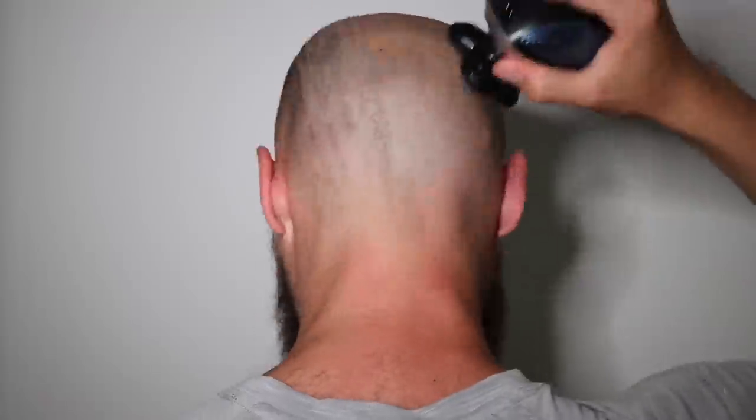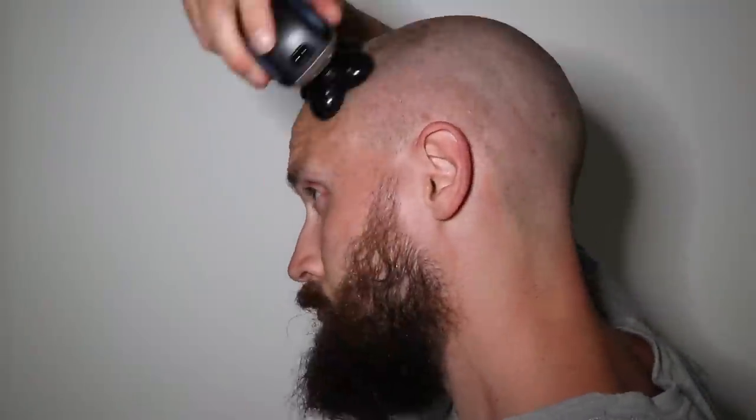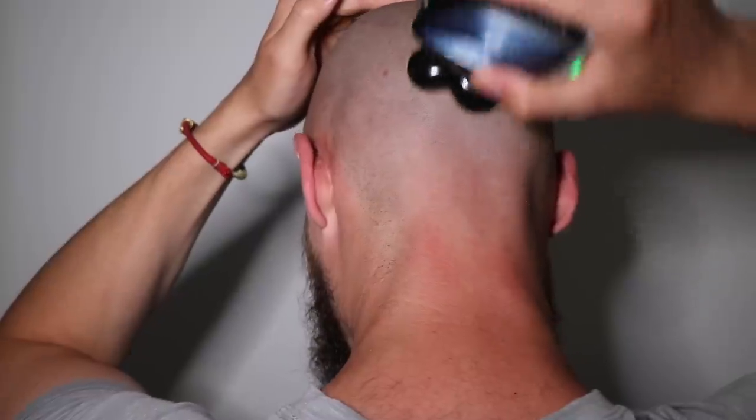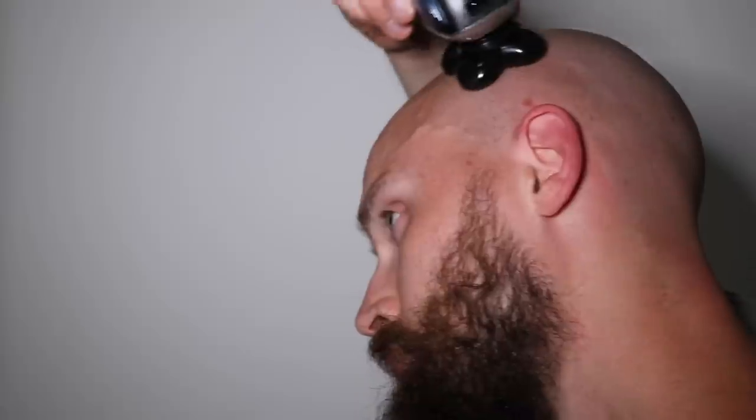Considering the hair was quite long at the back of the neck and at the sides, it's actually cutting really, really well. The main problems I had were in the areas where there's quite a lot of thick hair — I had to go over it again and again to get a really close shave. However, once I'd gone over it enough I did get a really close shave. The length of this hair is really comparable to all of the other electric head shavers that I've used — you would be pretty satisfied with the result.